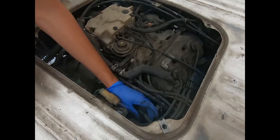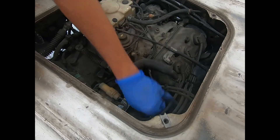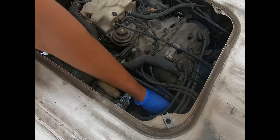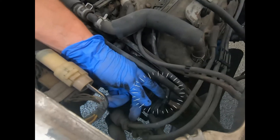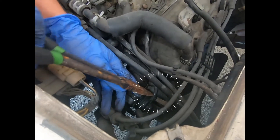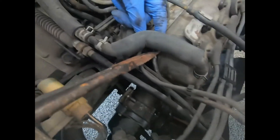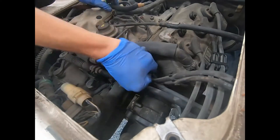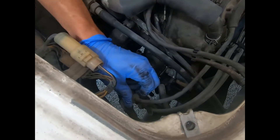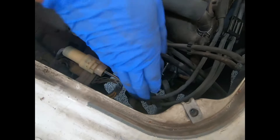First we're going to remove all the vacuum hoses from the distributor. I don't like to remove this particular vacuum hose from this nipple because I've had this nipple break a few times, so I'll go ahead and take it off right here since it's easily accessible. Then we'll just unplug these spark plug wires.